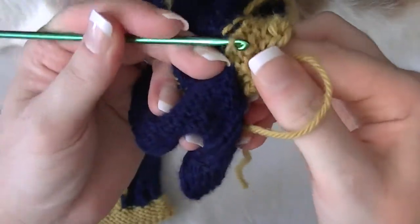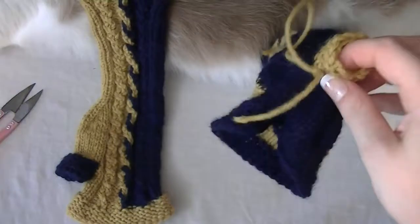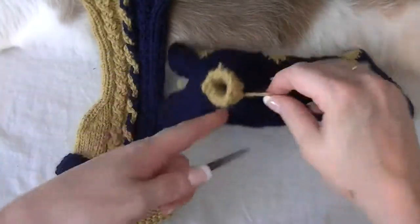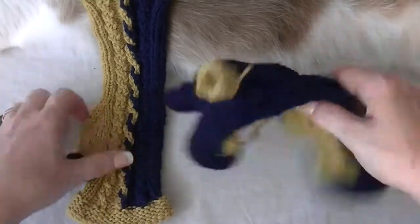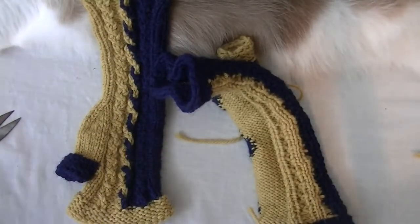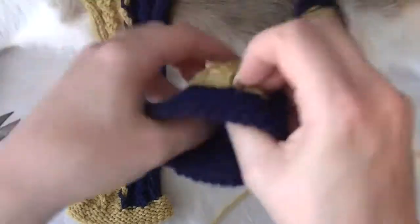Let's do just one more, then we'll flip it inside out, we'll cut the ends off, and flip it back to the right side. I'm going to take my rings and my watch off so I can put the gloves on to show you exactly how they look.